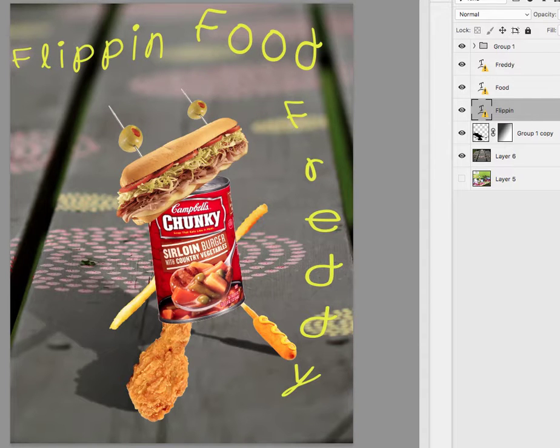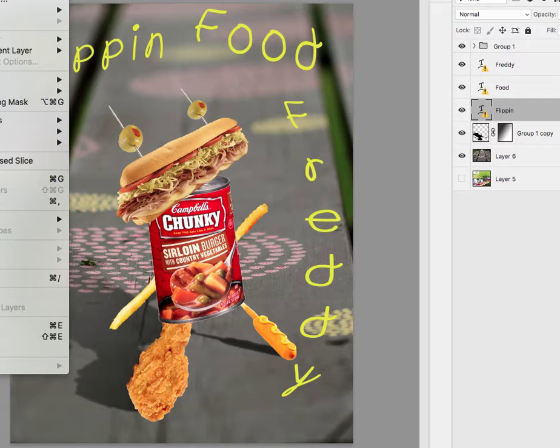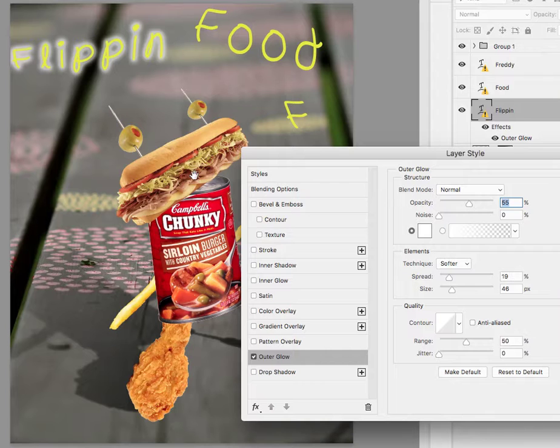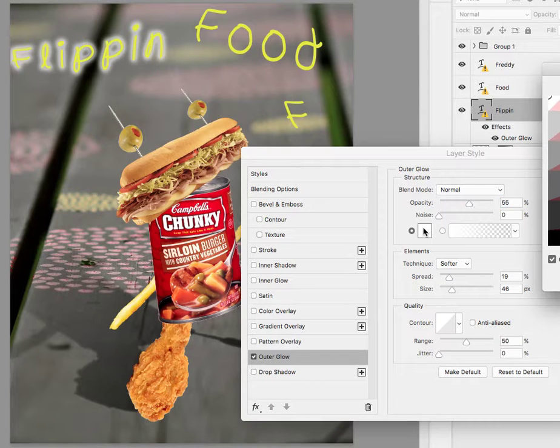So you might want to go into the layer styles. You can do like an outer glow or something like that — not that color. You could use some cool color; everything is pretty warm. I don't know about that one though. But anyway, you kind of get what I'm saying.